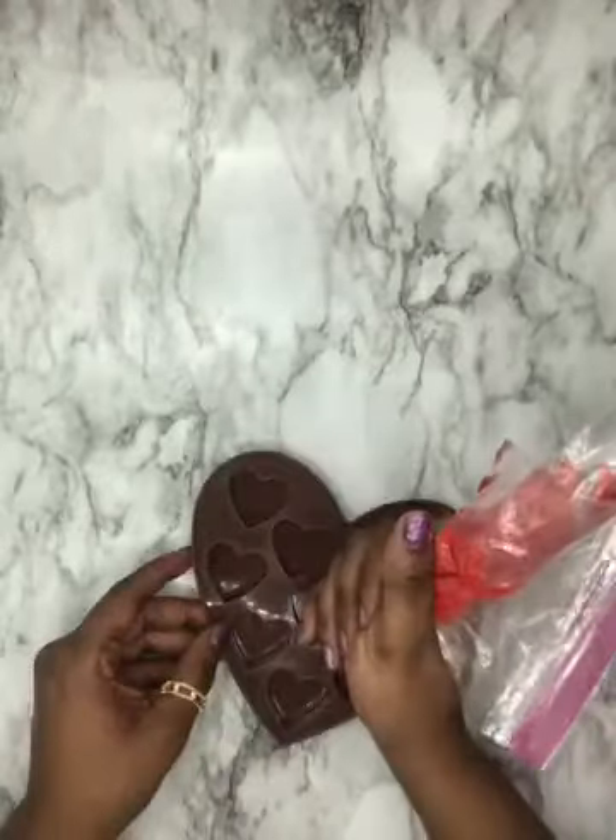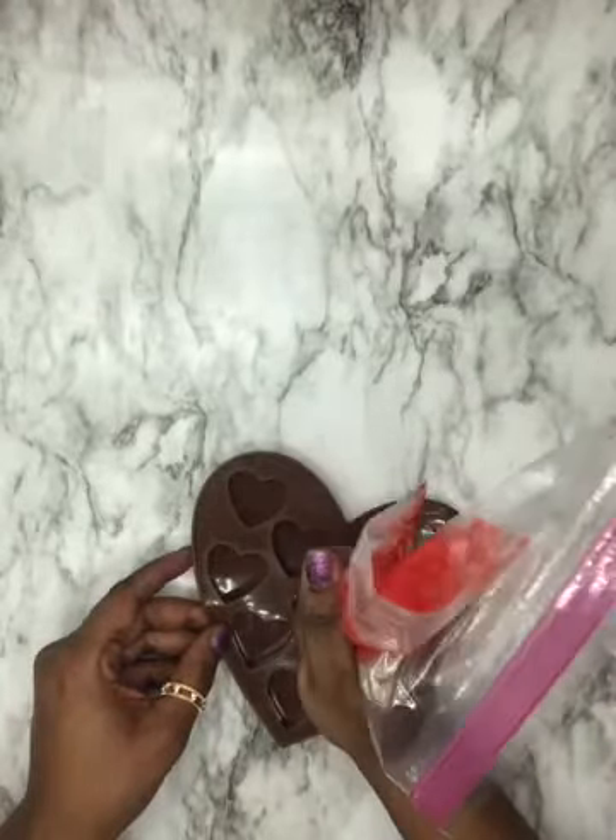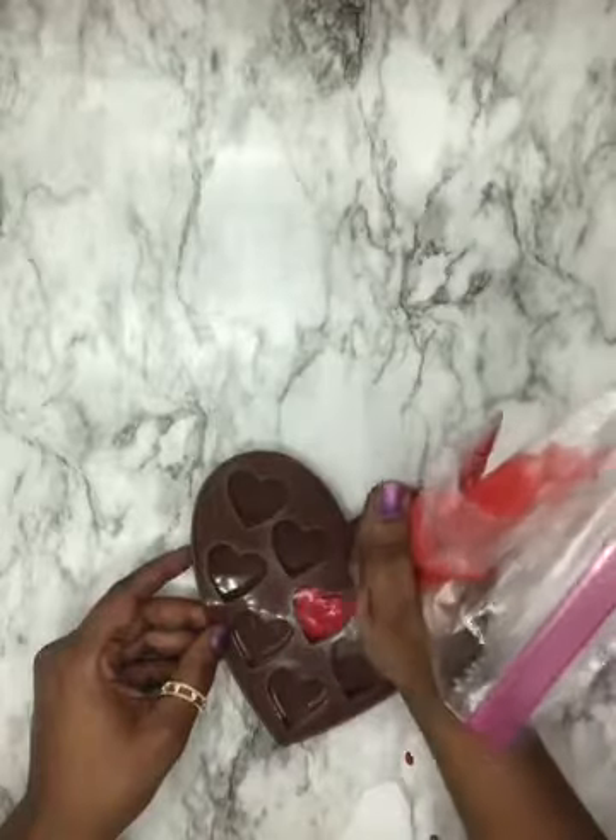Now we're going to use a little of our leftover chocolate to make some little chocolate hearts.